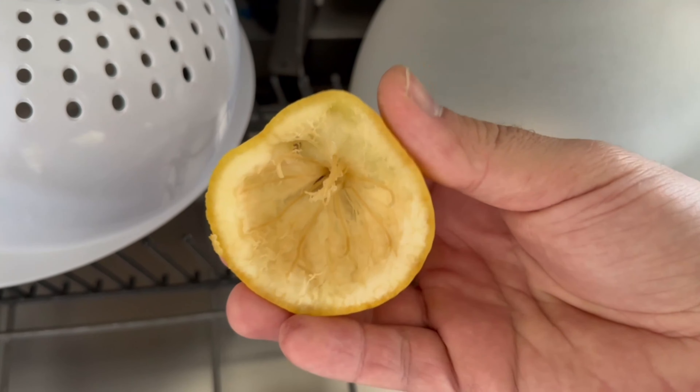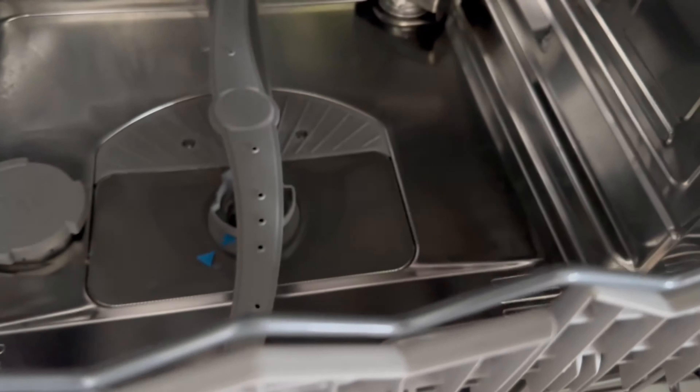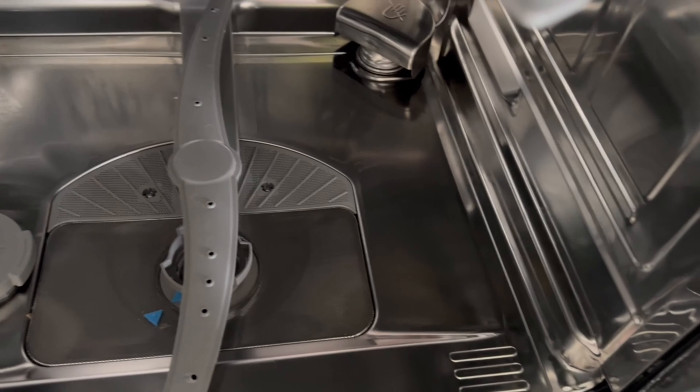This also has the advantage of longevity for your machine. Instead of throwing away lemon peel, you should use it for your dishwasher beforehand.